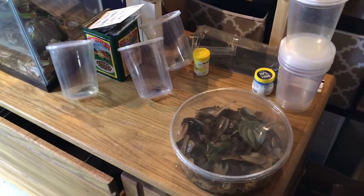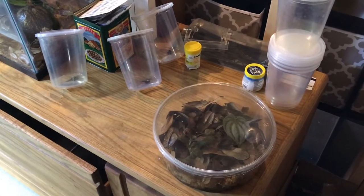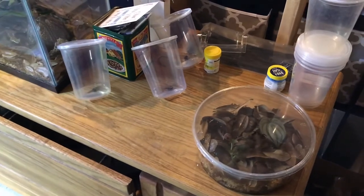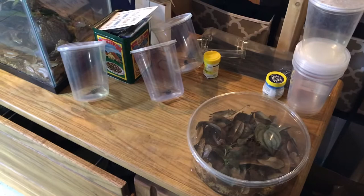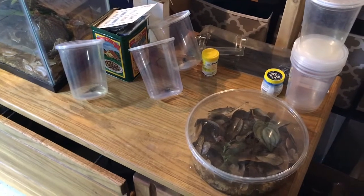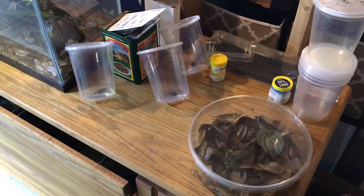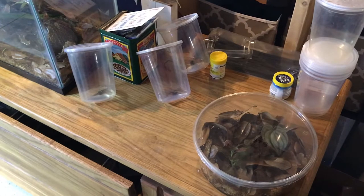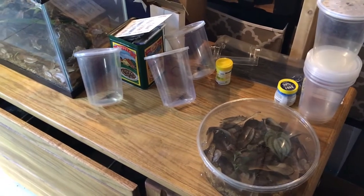What's up everyone, welcome back to another video. I wanted to show you all my current Terribillus Tadpole status and where we are with everything. We're not in front of the community tank but downstairs, because we only have one tadpole left in the community tank that has yet to pop his front legs.